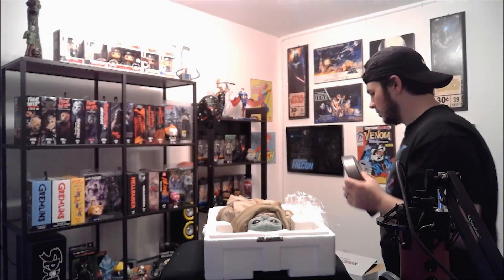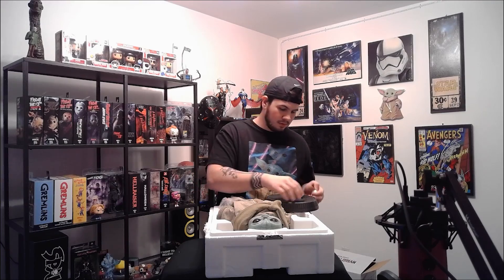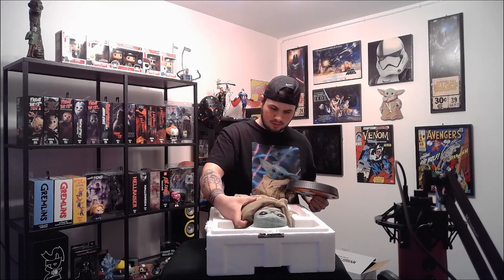We are going to take him out and put him on the pedestal. One of my favorite parts about the Sideshow Collectible is he gets the Knob with him — the Knob from the ship. Let's take him out and get everything set up.